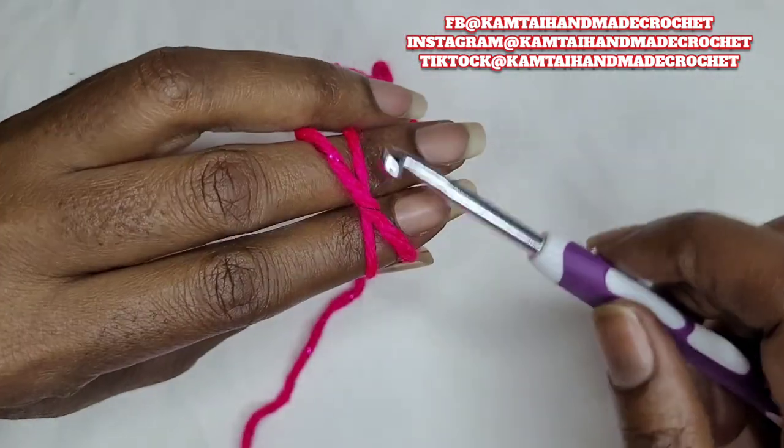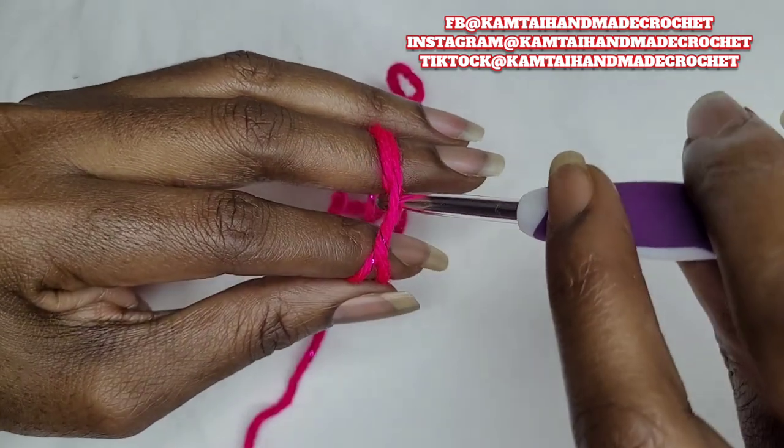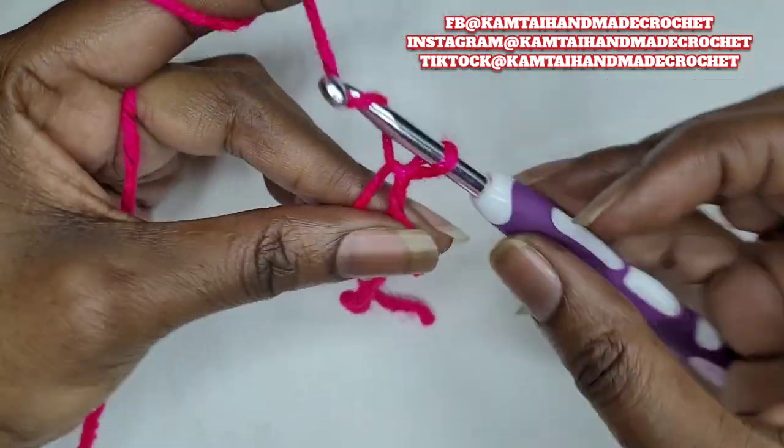So I'm going to make this magic circle real quick. Insert your hook between that X, pull that loop on the bottom and twist your hook and bring that up. This takes a bit of practice — it took me a while to get it.